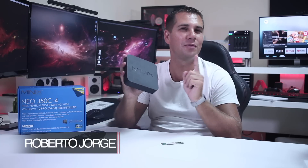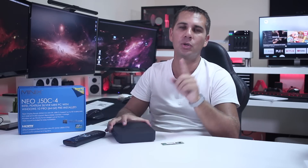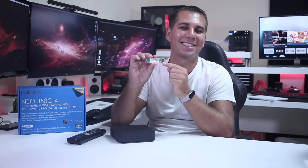Hey guys, here we are back with another video. Today we take a closer look at the new Minix Neo G50 C4, their brand new mini computer, also a new remote control targeted at Windows mini computers and Windows computers in general which is the W2, and also something curious which is the new Minix M.2 SSD.